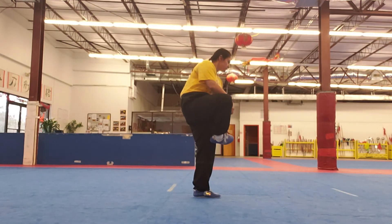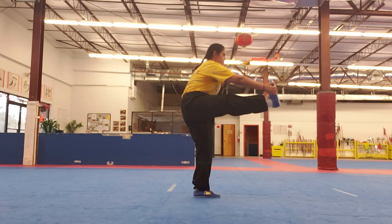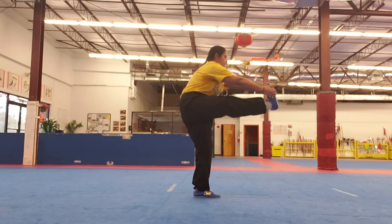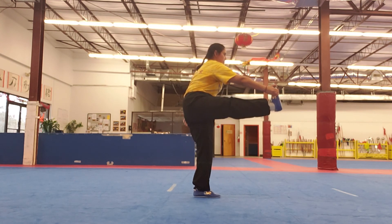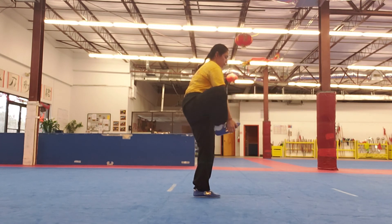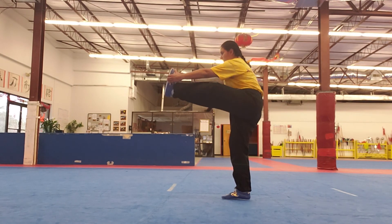We finish with a balancing exercise. Stand on one leg and extend the other one forward and straight, holding it with one arm. Like the other balancing exercises we've done, it's quite hard, so don't worry if you can't do it right away — you just have to practice. We are also doing 20 seconds per side. Switch sides and start.